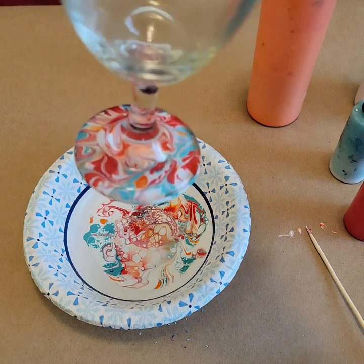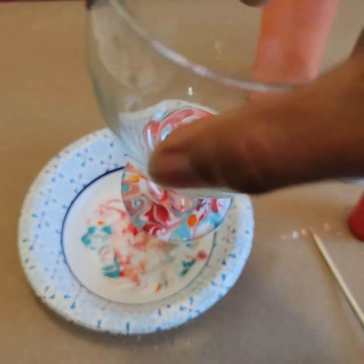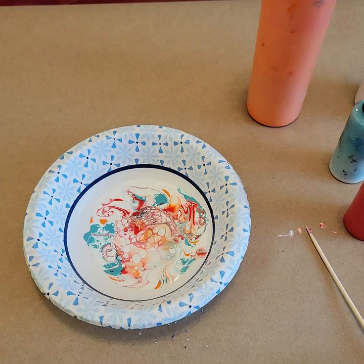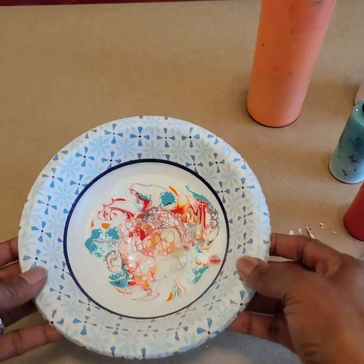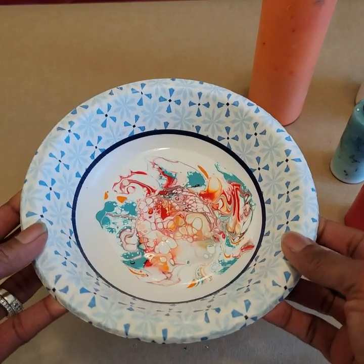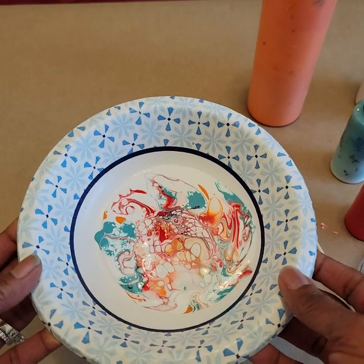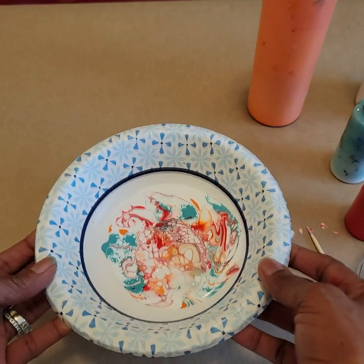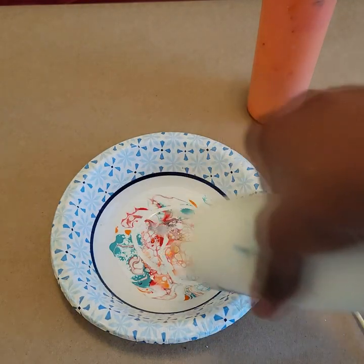Now if you dip your glass into that paint again, will you get a different design? No, you won't — you'll keep the same design. I've had the question: can you dip more than once? Yes you can, however if you dip again from what you just pulled out, you're going to have a totally different design but you'll have the same colors.